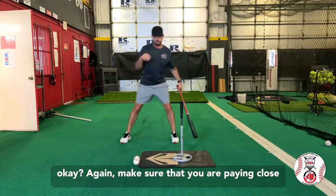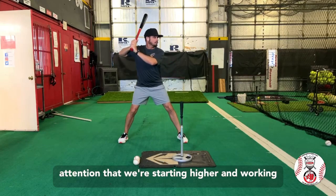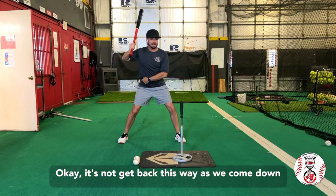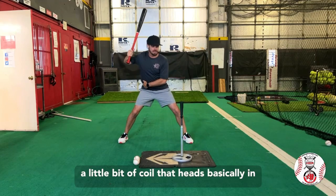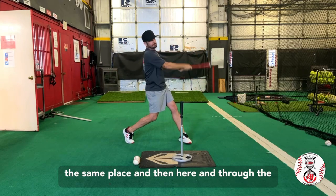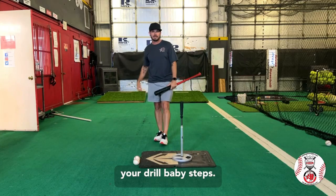Make sure that you are paying close attention that we're starting higher and working slightly down, and that this hip is working back. As we come down with a little bit of coil, that head's basically in the same place, and then here and through the swing. So for the hip load, that is your drill — baby steps.